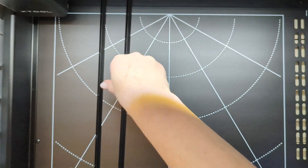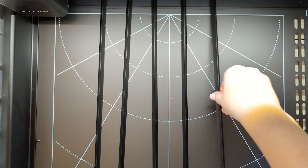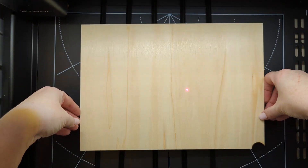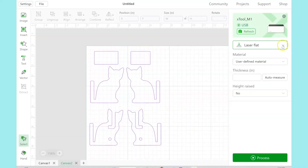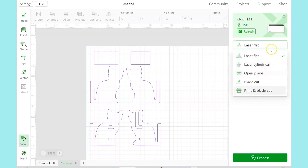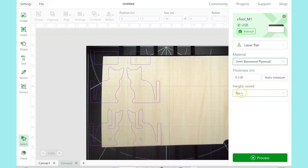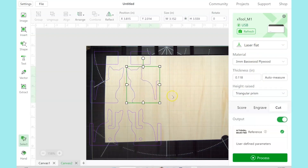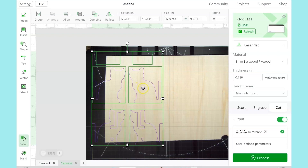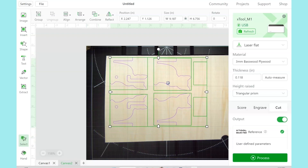Open the lid of the X-Tool and lay down a few of the triangle prisms. This helps lift the wood up off of the bottom of the machine. And then lay down the piece of wood. Back here in the program, we're going to make sure that we have Laser Flat selected. We are choosing their 3mm basswood. It is lifted up with the triangular prism. And then we need to rotate our design — make sure that you don't resize it at all at this point — but rotate it and position it so that it's all on top of the wood. This is the camera picture that is showing from the X-Tool.